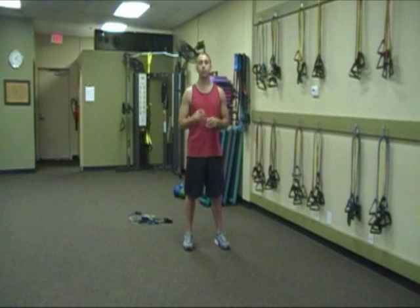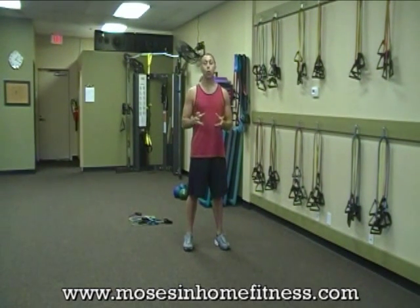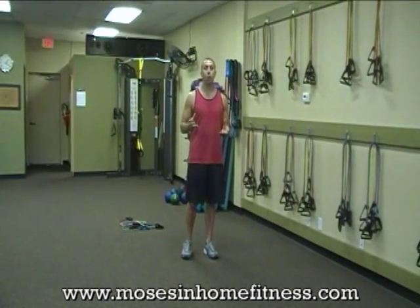Kevin Moses with Moses Fitness here from San Diego. I had a request — someone was asking, if I had the resistance bands, how quick could I get a workout in? So I'm going to demonstrate a full body routine with four of the bands that I sell on my website.